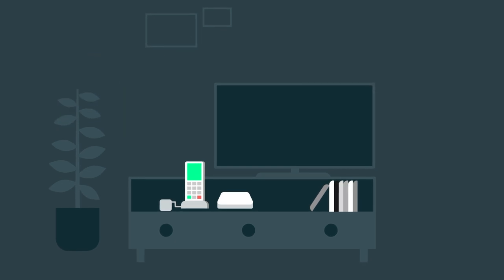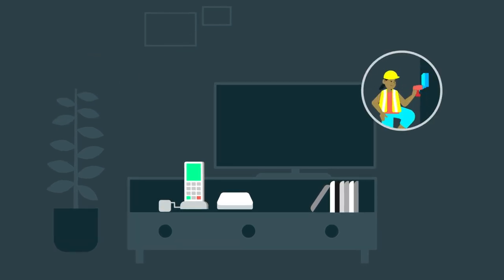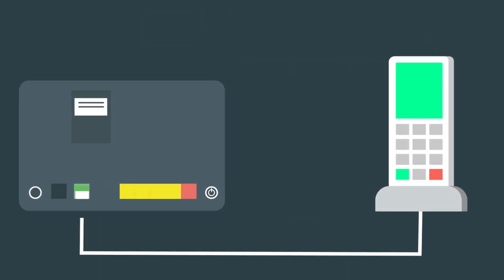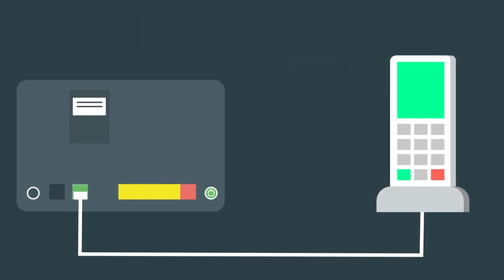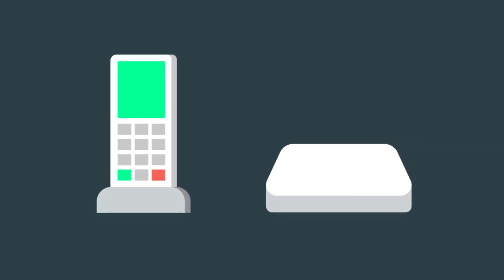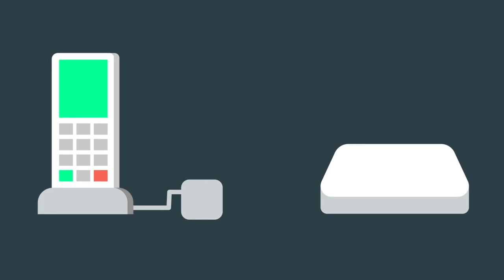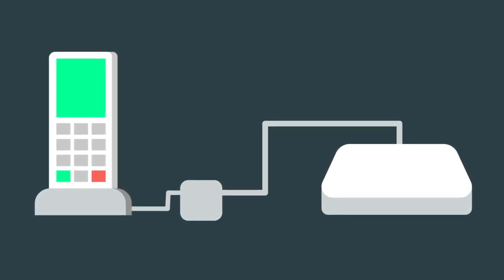It couldn't be easier to set up and use. Once the engineer has installed your full fiber connection, all you need to do is either plug your home phone into your Wi-Fi hub, or if you have an Eero router, plug it into the Digital Voice adapter we send you, then connect the adapter to the back of your Eero router.